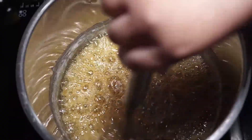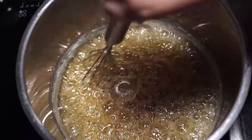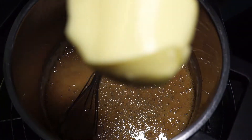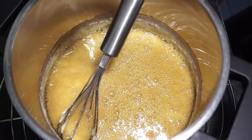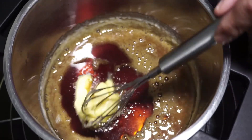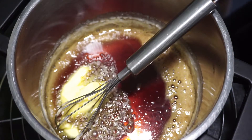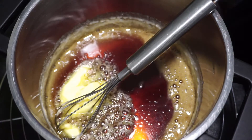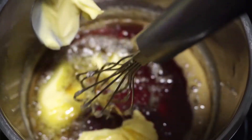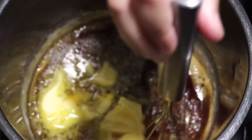As you can see, it's turning golden in color, so now we're going to remove it from the heat. Now we're going to add 4 tablespoons of butter. Guys, it's really hot right now, so now we're going to stir it.